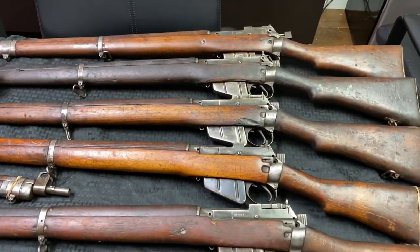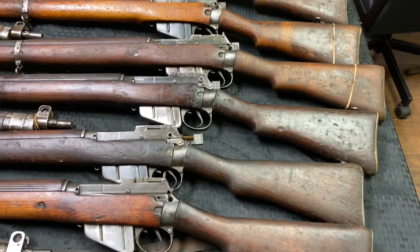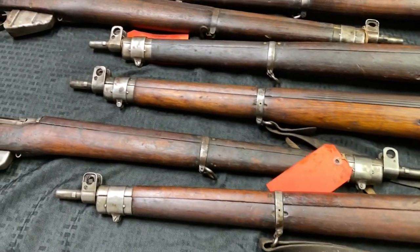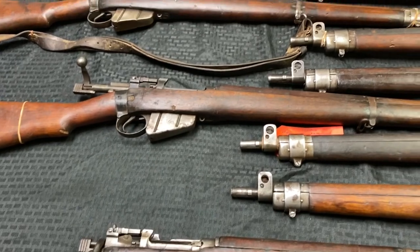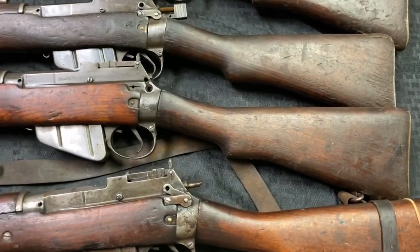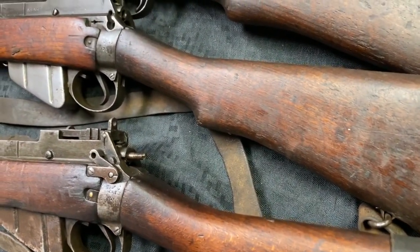These are the guns we were talking about in the warehouse earlier. These ones have missing parts or somehow something is wrong with these guns. This is the general condition as you can see. Some have the safety missing, as you can see in this one, and some have parts for the bolt missing.